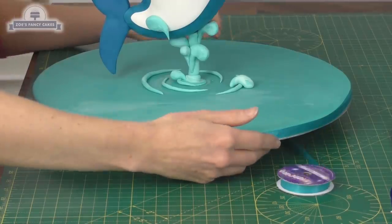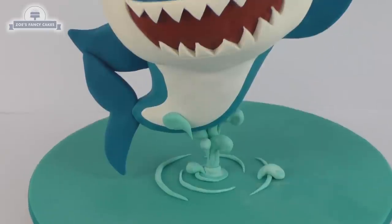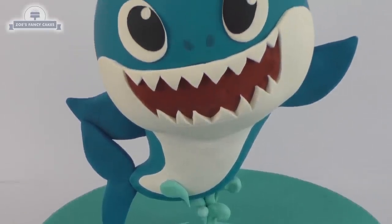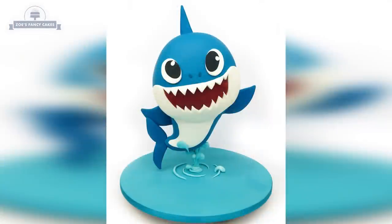I'm going to finish it off with a little bit of ribbon just around the bottom edge of my board, sticking it on with double-sided sticky tape — it just finishes it off nicely. It's a fairly plain cake, but I wanted to try and do it upright just to challenge myself a little bit. I hope you've all enjoyed watching this video as much as I enjoyed making it — thanks for watching!